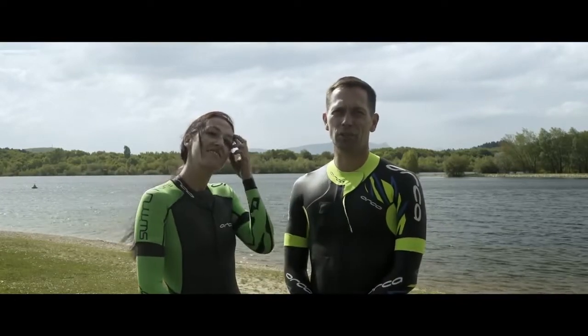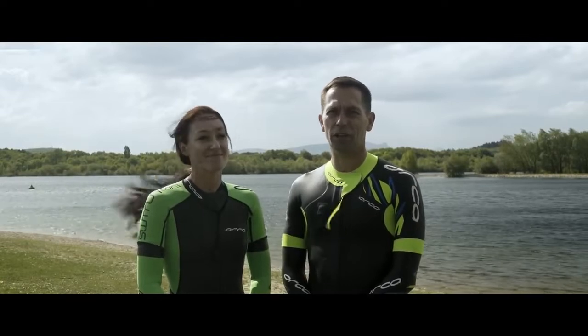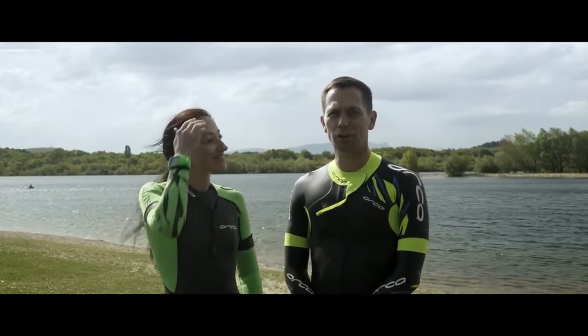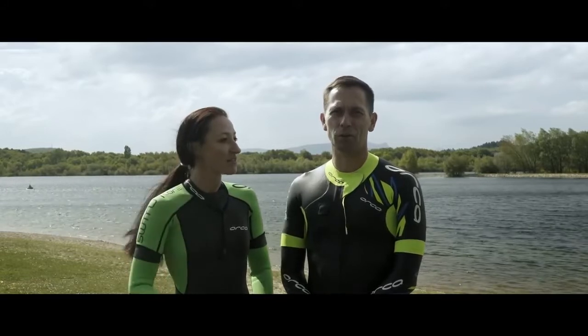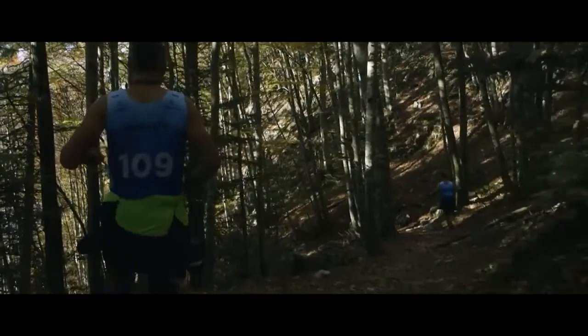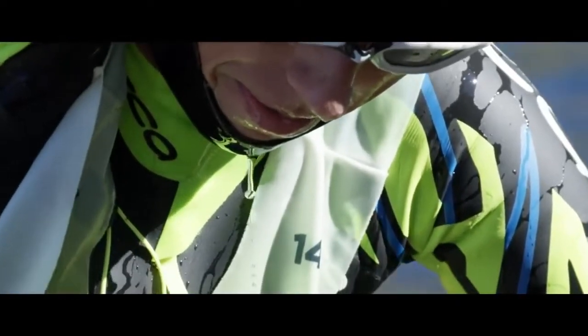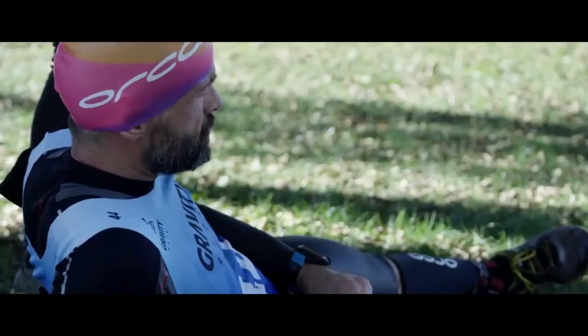Tip number one: what is your goal for the season? If the goal is to just run a race for fun or adventure, maybe you can choose a race like a gravity race. If the goal is to qualify for the Ötillö World Championship, then you have to do some merit race — maybe the Stockholm swimrun or Breka — just to qualify. Make sure you're really clear about why you're doing it.